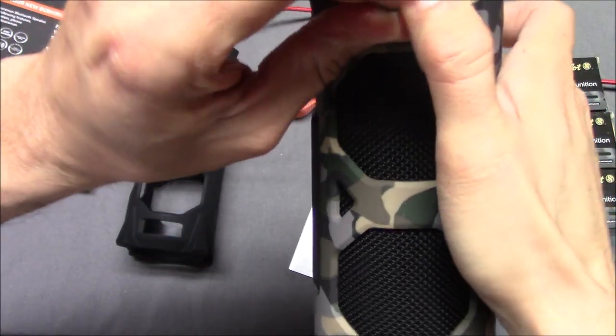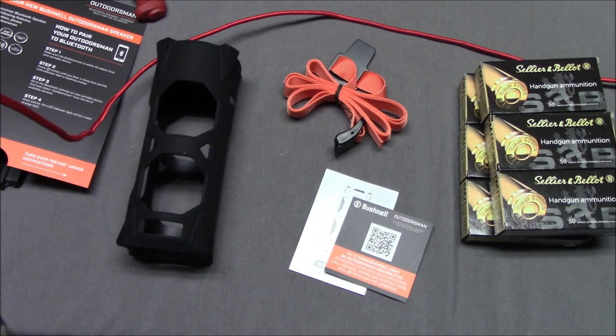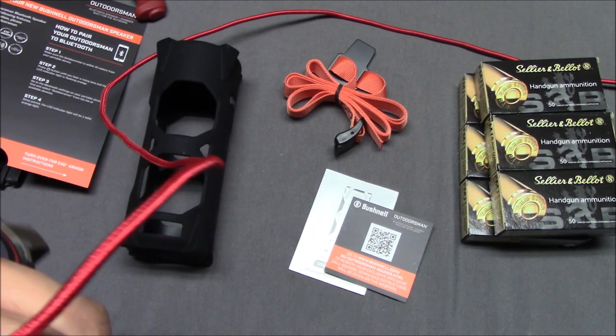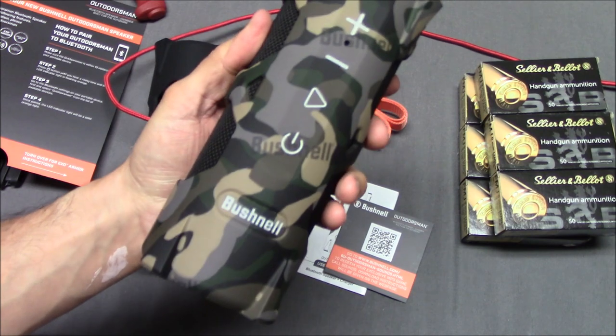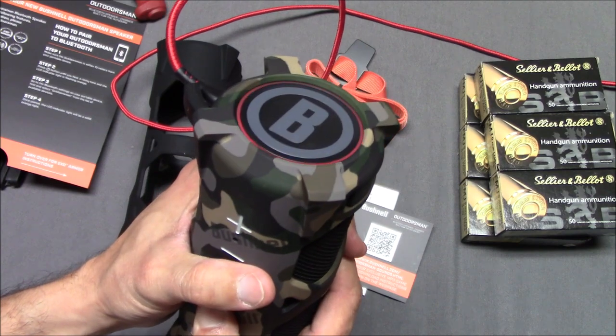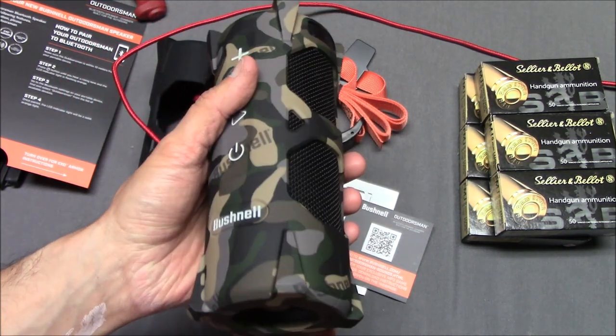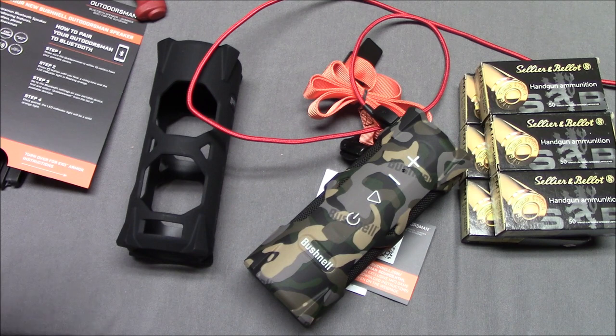Let's see — okay, it should be charging now. It's not flashing red anymore. To be fair, I just opened it up and assumed they'd have some charge left in it, but it did not. Who knows how long it was sitting around in a warehouse. We'll give the Bushnell Outdoorsman the benefit of the doubt. I'll start scanning for devices.